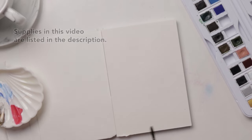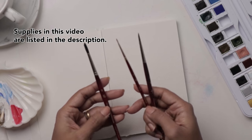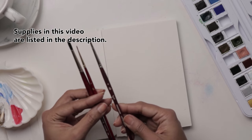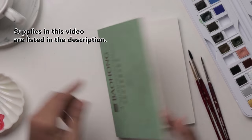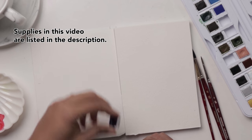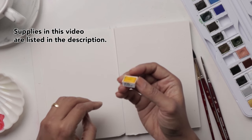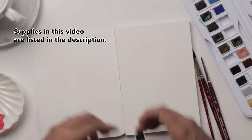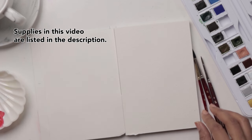Now let's get started. Here are the supplies I'm going to be using: the Princeton Neptune number six, Princeton Heritage zero for our nice pine trees, and the Princeton Velvet Touch number four for paper. I'm using my Bao Hong watercolor paper, and for colors I'm using my Dalerone set of watercolors — the Aquafine Permanent Mauve, Alizarin Crimson Hue, Indian Yellow Hue, and Payne's Gray.